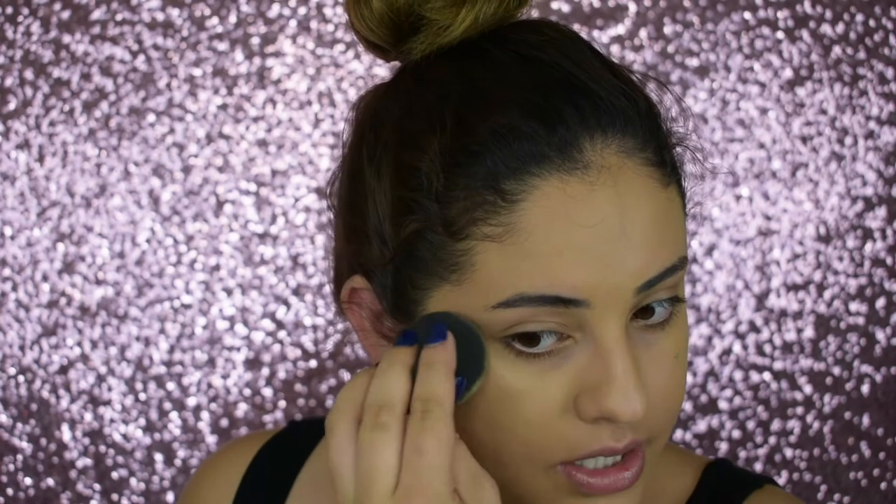I'm not big on color correcting, but if I want a super flawless base I will color correct my under eyes because I have really dark under-eye circles. I tried using the L.A. Girl orange concealer but that one's a little too dark for my skin tone — I feel like that's really more suited for medium to deep to dark skin tones. So I got the Maybelline Master Camo concealer in the shade 50 Apricot.